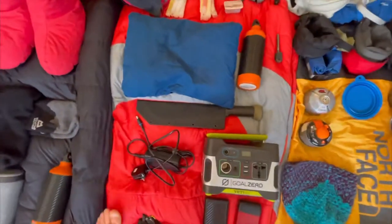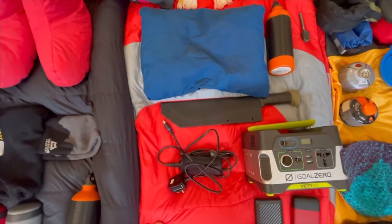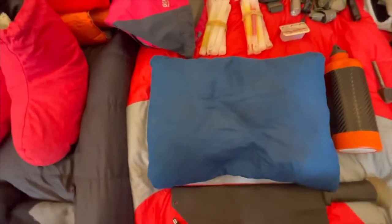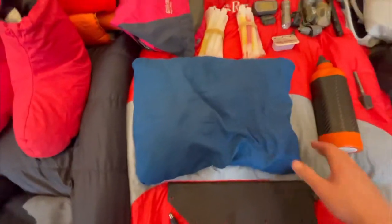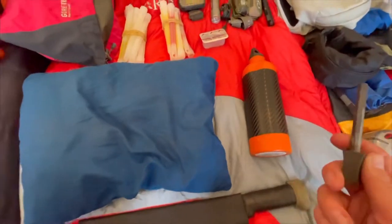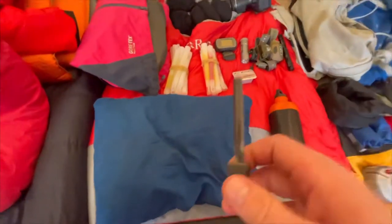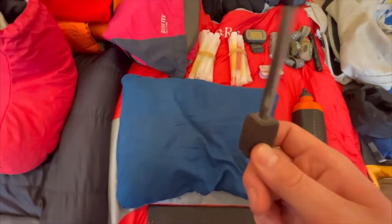Just above that, I've got a machete for cutting firewood and general camp tasks. Moving up, I've got a pillow for my missus — it compresses down really small, nice bit of kit to have. Next to it, a fire starter. I do take normal lighters with me, but if your lighter gets wet or you fall in a river, you need another way to start a fire, so I always take a fire starter with me.